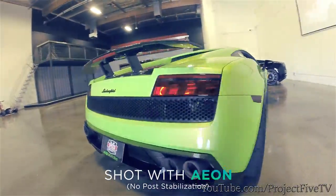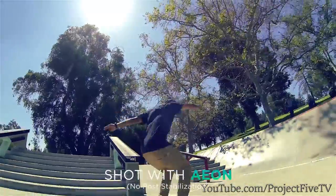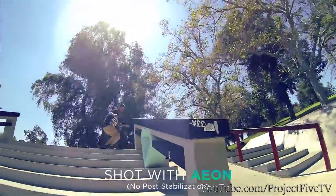Commercial units will be rolling off the production line early 2016. Your GoPro is great, but couldn't it use a helping hand? Pre-order your Aeon today and shoot video worth watching.